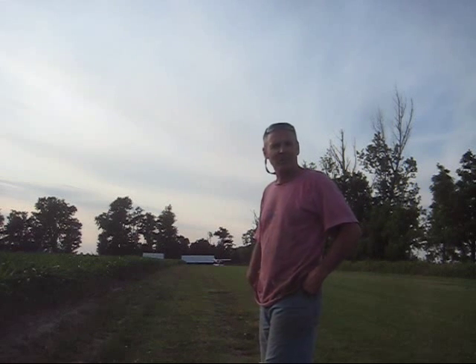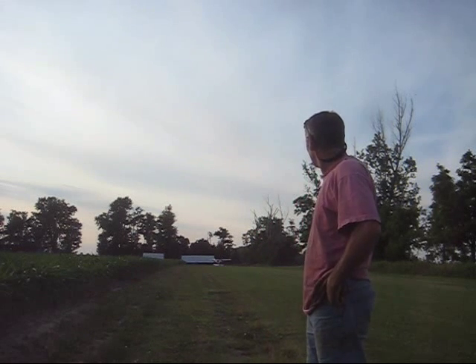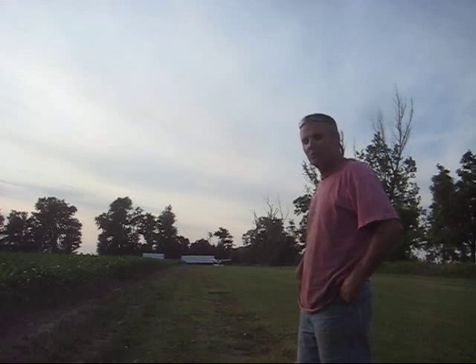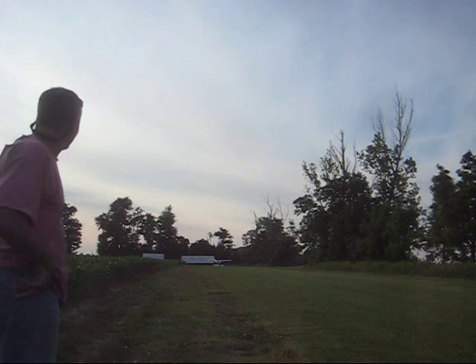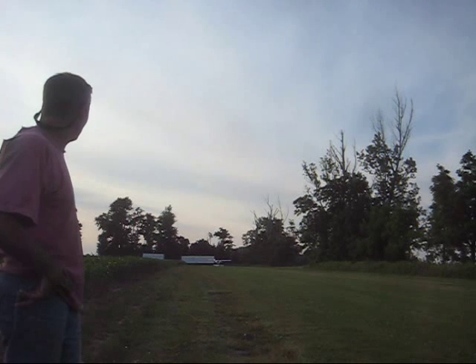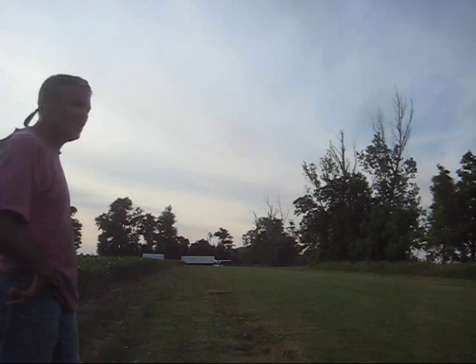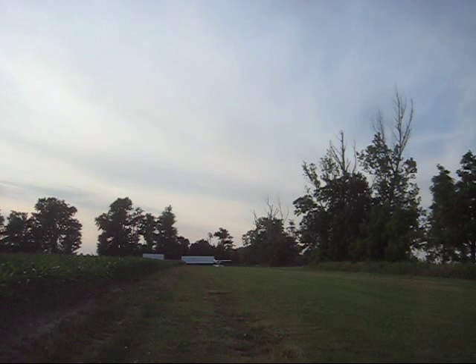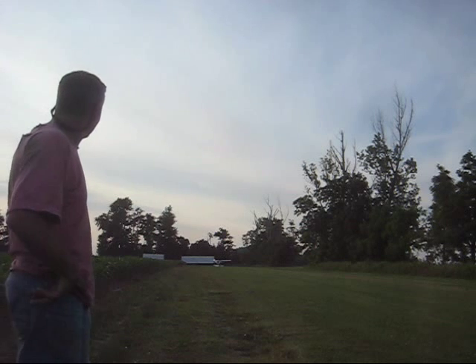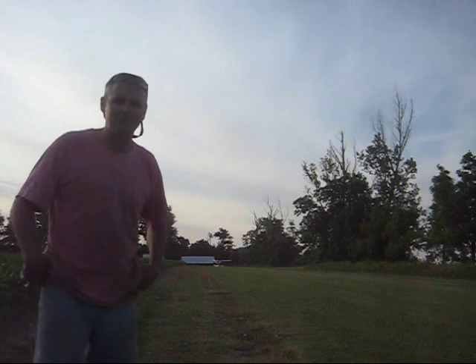Anyway, this is his first test flight. We're gonna see if the gear holds up. Put new bearings on the wheels, new brakes, new plugs — about 170 hours on the old plugs. We'll see what happens here.